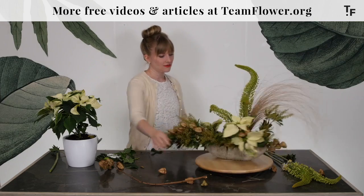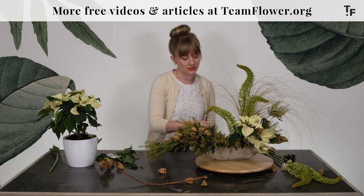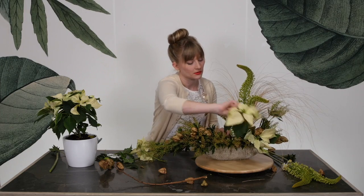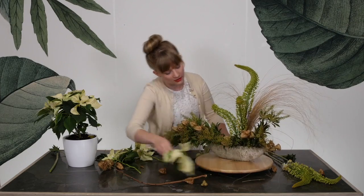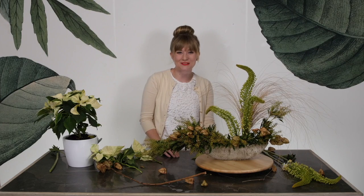Here you have it with the poinsettia — and I'll pop these out so you can see and get a visual again of how, if the line was going to be the dominant principle, that would change the overall composition. There you have it. Thanks for watching.